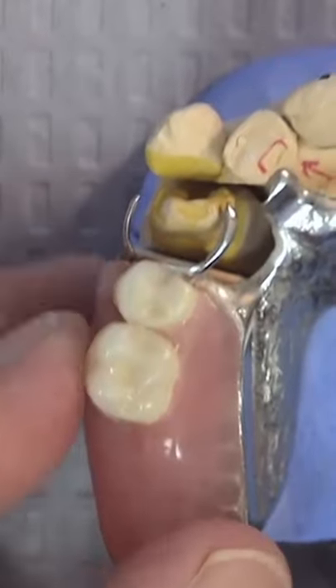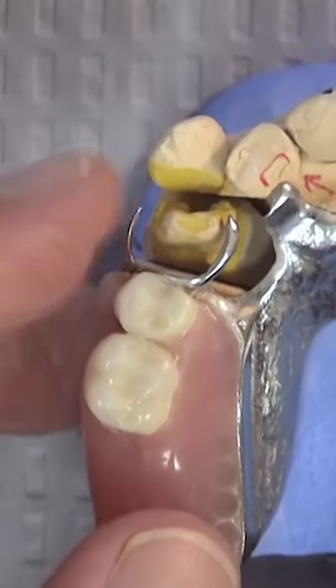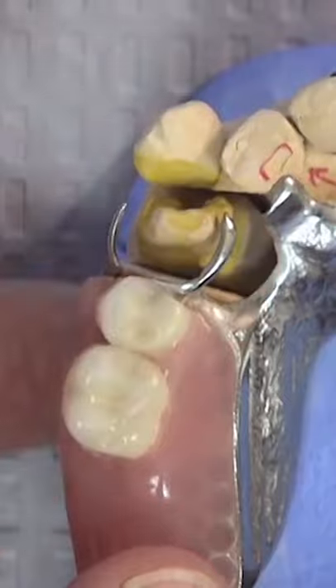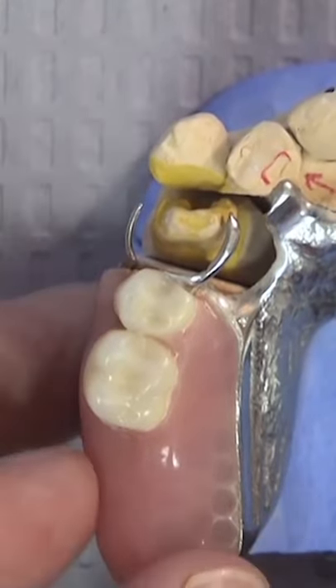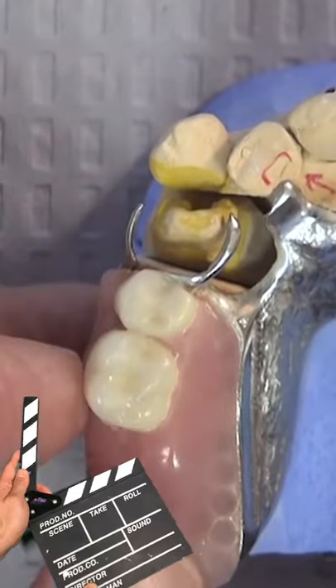It's clear that what happened was this partial shifted to this side because the one area of contact, the one area of retention — this crown has been taken off — and so now these clasp arms are floating in space. There's really nothing to prevent this from rotating to the distal or sliding down a little bit on the palate because of this.